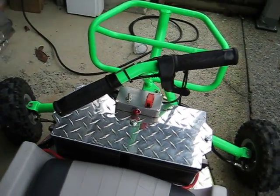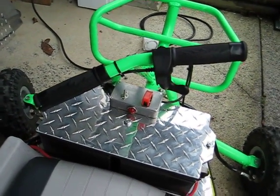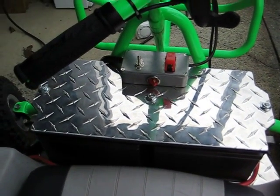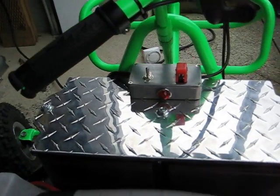If you look closely: thumb control, activation light, power on, and a high-low switch.